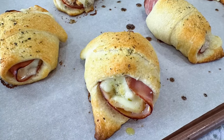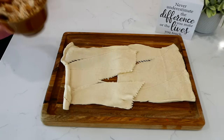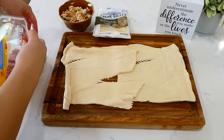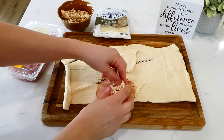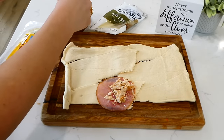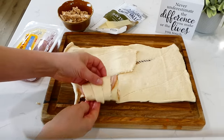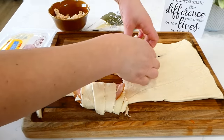Now we are making chicken cordon bleu pockets. I have a can of Pillsbury Crescents that I unrolled onto my cutting board. I also have two cups of seasoned cooked shredded chicken, sliced Swiss cheese, and deli ham. Place a slice of deli ham onto a crescent, sprinkle some chicken on top, then use a half slice of cheese. You could use any cheese you like — Swiss is traditional for chicken cordon bleu, but pepper jack or cheddar would work too. Roll it up and repeat for all of them.